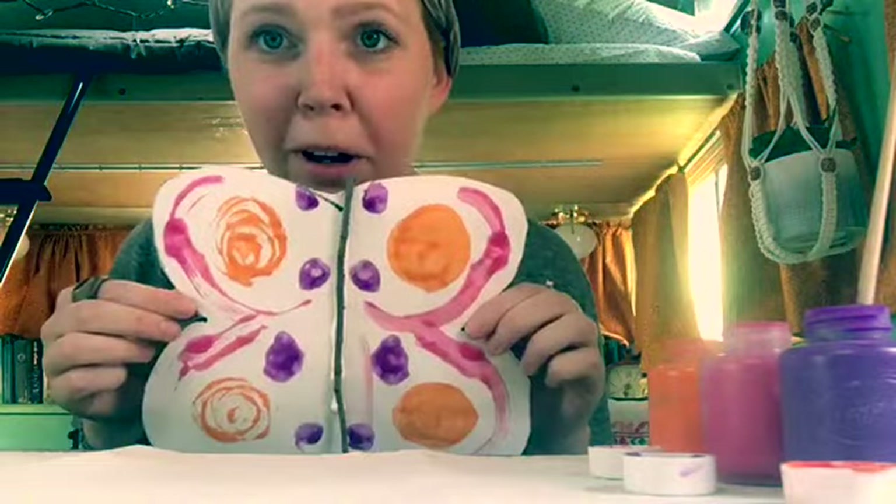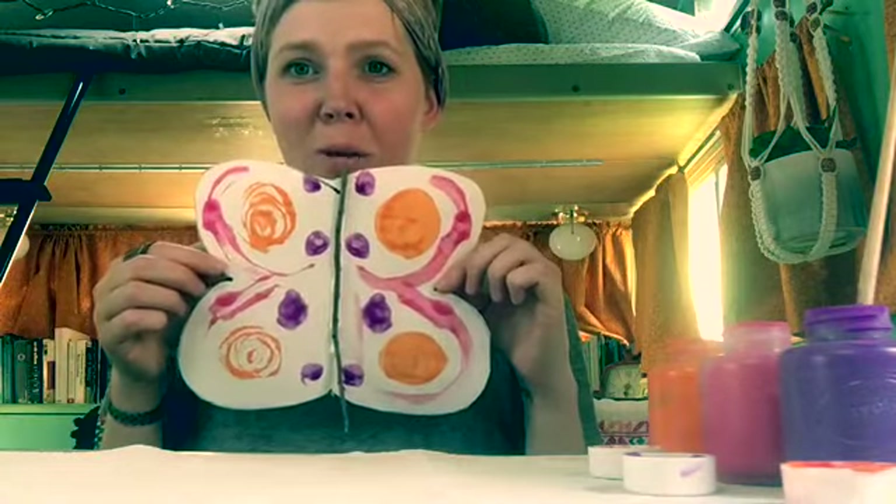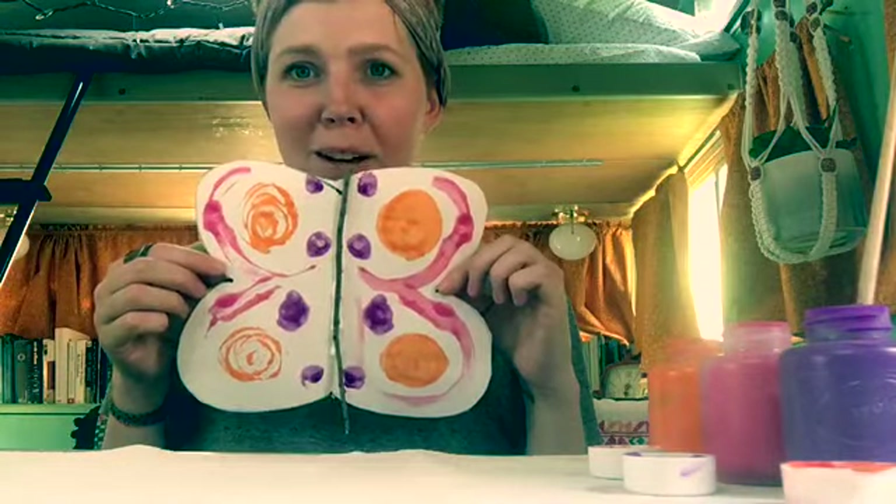And there's my butterfly! Thank you so much for doing art with me today. I will see you soon. Bye!